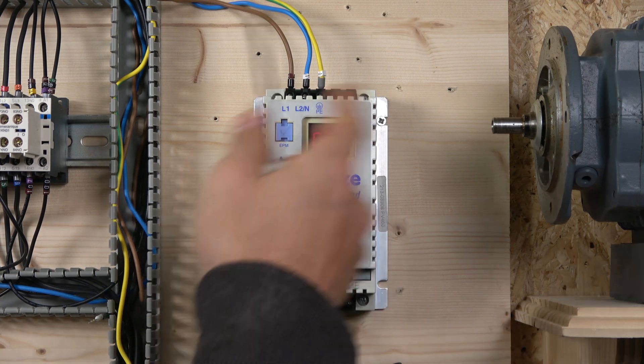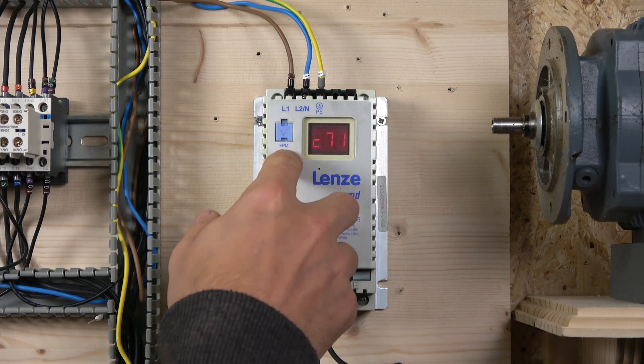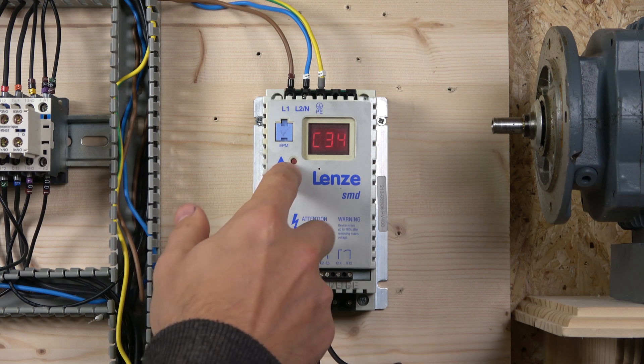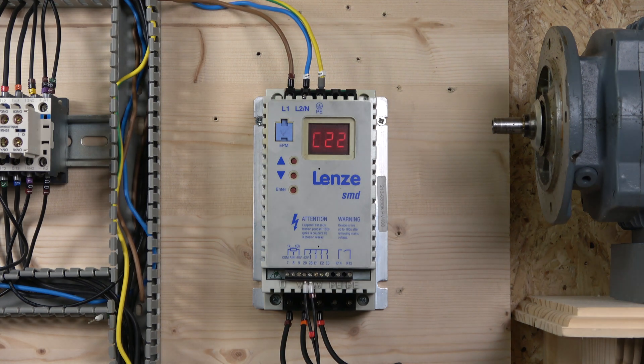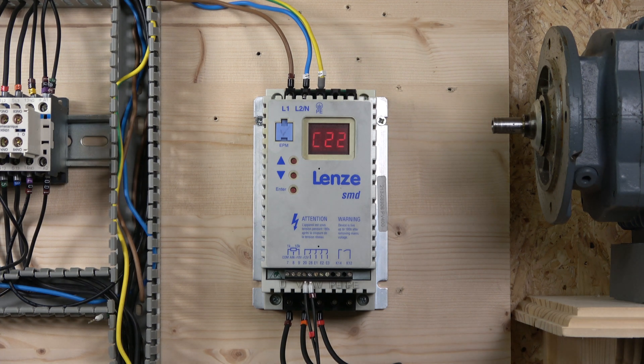To enter the menu, just click Enter - for whatever reason it always goes to C61 first. Then with the up and down buttons you go through the whole menu. It's not a big menu; it's quite a skeleton version of the drive and probably one of the easiest I've worked with when it comes to understanding the menu. That's probably why a lot of people are still using it. So let's get to commissioning the drive.